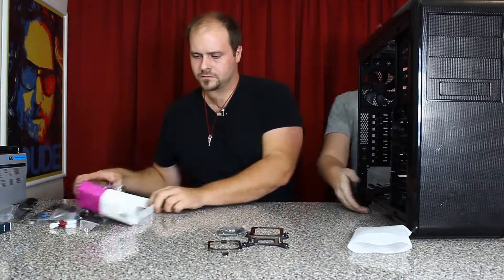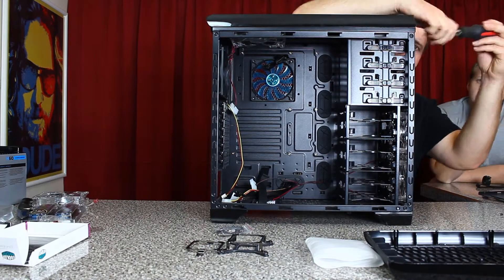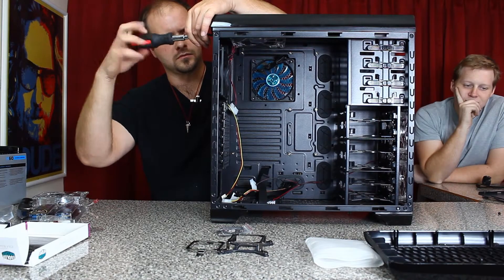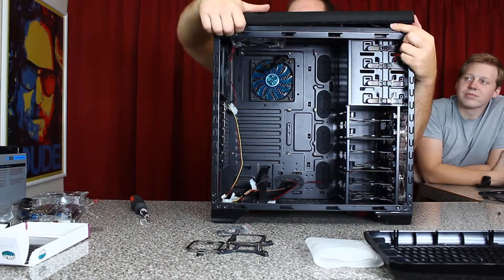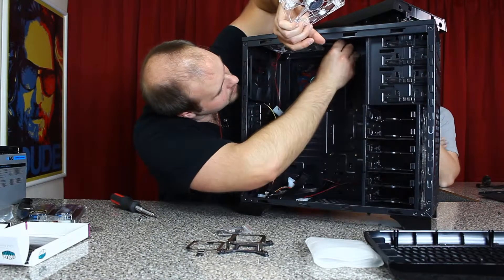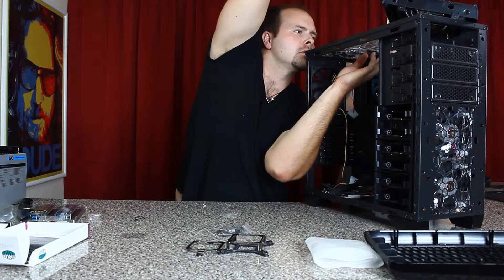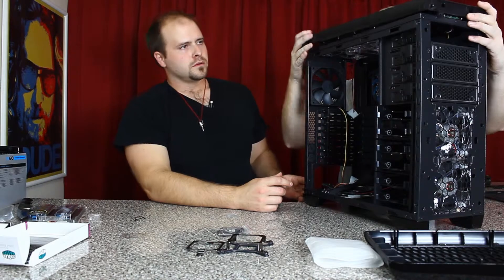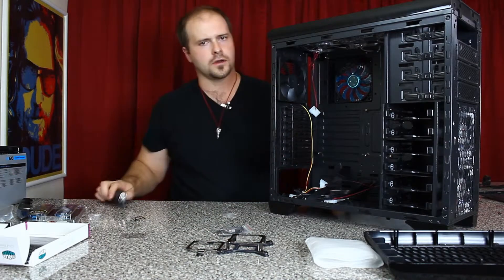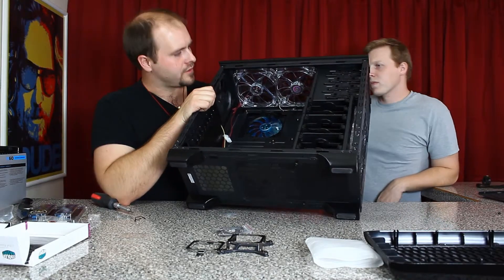We got some plug-in options if we want to either run this off the motherboard or run it directly off the power supply — that's a nice option. There are four screws to take out if you want to remove the top, being very careful because a lot of your pre-routed wires are on the top part. You can see how well they sit side by side — they're all standardized, so that shouldn't be a big surprise.